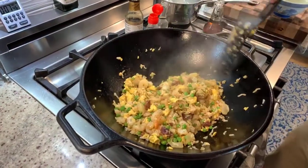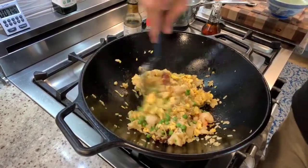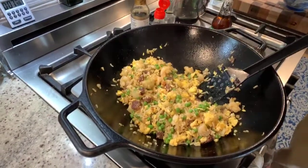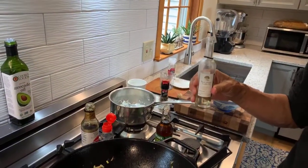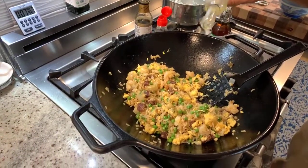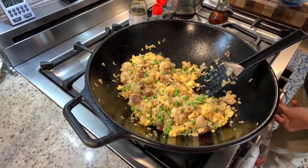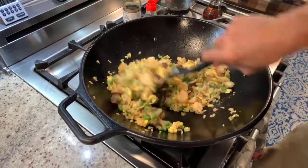Give that a stir. I'm going to add one more thing that is not in the recipe in the cookbook, just to show you don't have to always follow the recipe exactly. This is truffle oil, which is a great mushroom flavor. I'm going to add about a half teaspoon. The sesame oil and the truffle oil — you don't stir fry with those. They're really just meant for flavoring, especially the sesame oil, which can burn very easily.